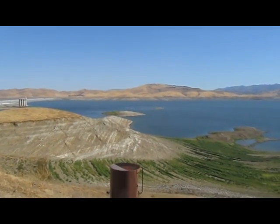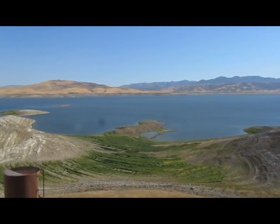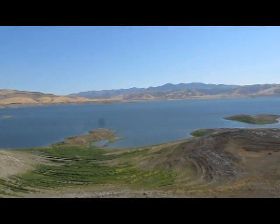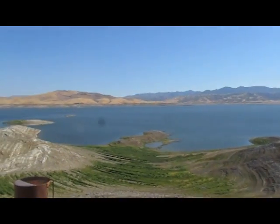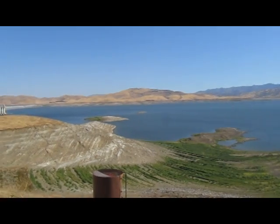As you can see, the reservoir is low. It is August and it's on the tail end of the irrigation season. This fall, water will be transferred and pumped back into the reservoir. These transfers won't fill it, but it will add water to the reservoir.